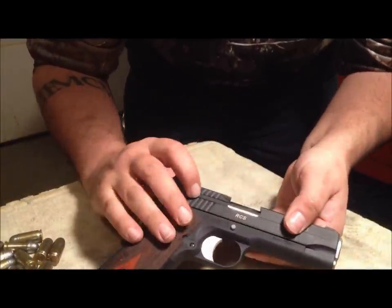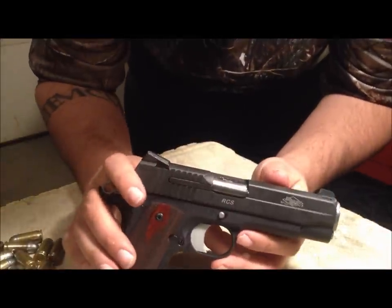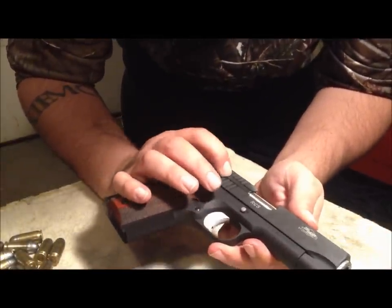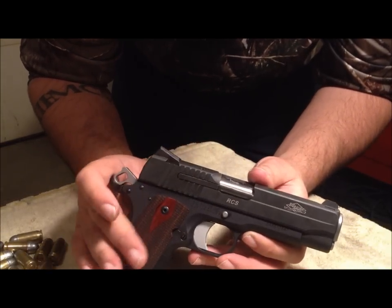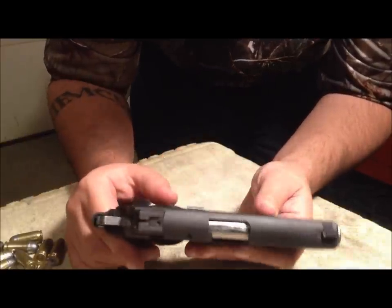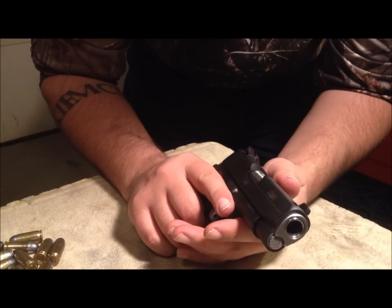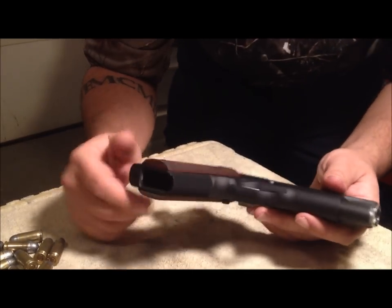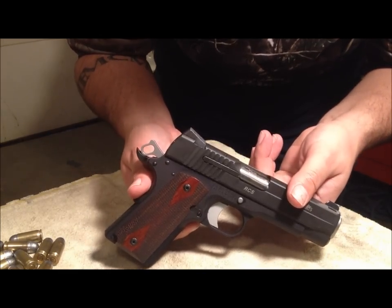I forgot to mention the external extractor, which I'm sure every other SIG 1911 video has covered. I wasn't crazy about it, but it does have more functionality than an internal extractor, so I'll take it. We'll come back here shortly for the crown video, and maybe someday this week I'll get to the range and do some range footage. Until then, see you guys later.